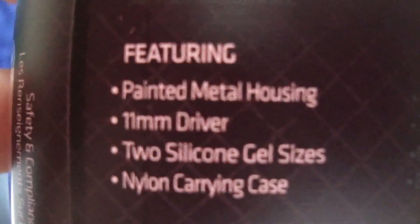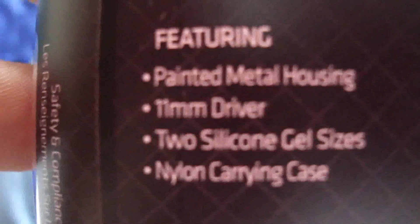Let's see what it says on the package. Painted metal housing. It's got an 11mm driver. It's actually pretty big for an earbud headphone.